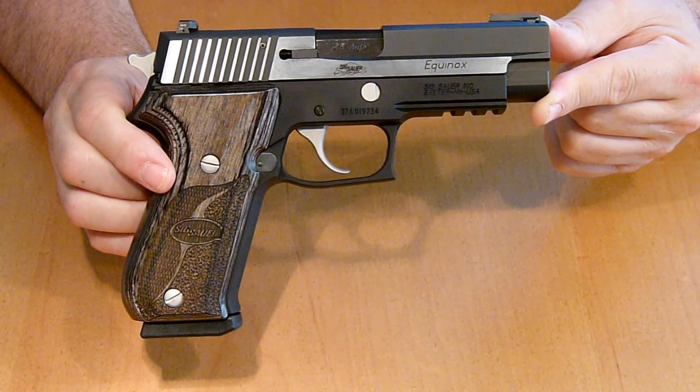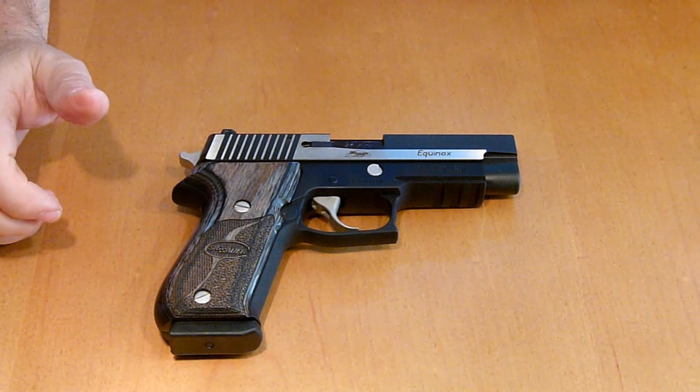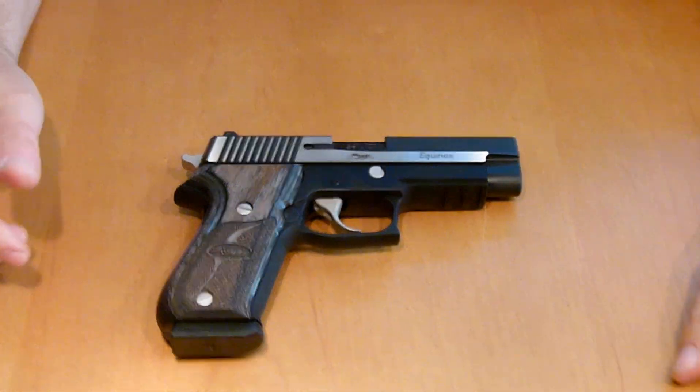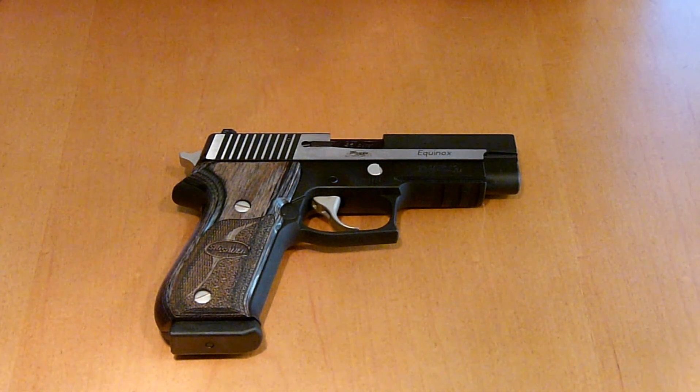I have several other SIGs — the P238, P239, P226 Navy, and now this one, the P220. I'm going to leave it at that. Leave your comments on my new toy — I'm really excited about it and I hope you are too. As always, stay safe out there and I'll catch you guys in a bit. Thanks for watching.